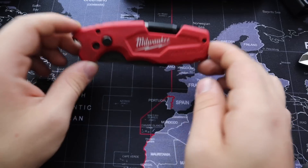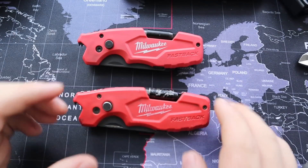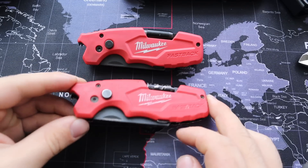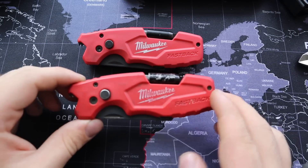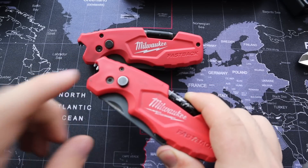This utility blade has been used maybe a couple of weeks, and this one for a couple of years, and as you can see the condition is not that different — this still looks really good. That's the first thing I love about this: it is extremely durable and the quality is superb.